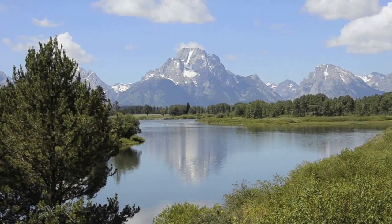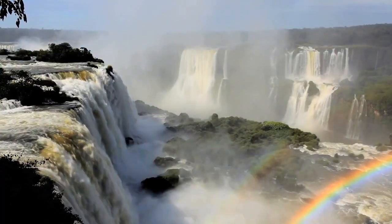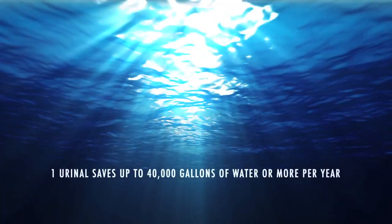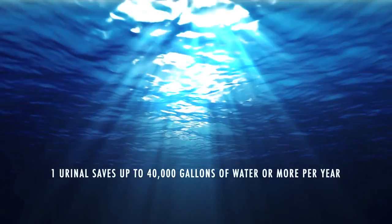The Earth's most precious natural resource is clean, fresh water. By switching to Falcon Water-Free urinals, our customers can save enough fresh water to fill up to six or more tanker trucks per urinal per year. That's good business and good for the environment.